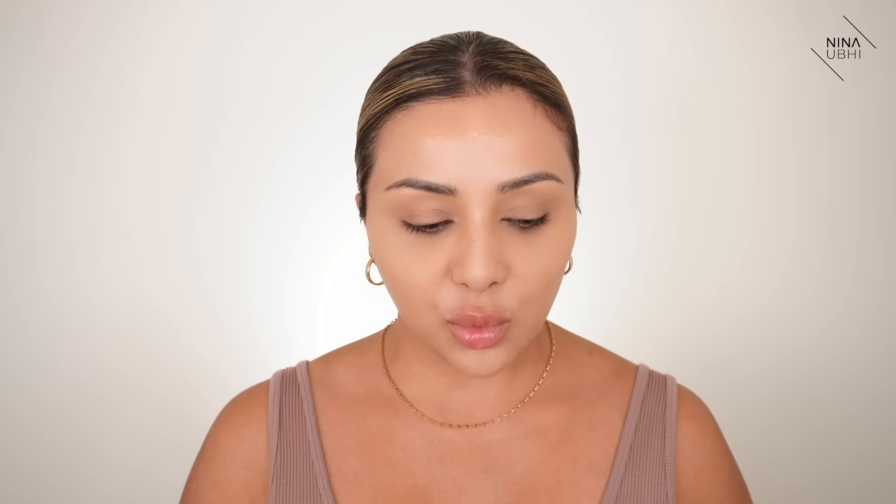Another one I use sometimes is the Shiseido Synchro Skin Soft Blurring Primer. It helps to even the skin and gives a very soft-focus effect — it really does blur the skin overall. This is one I'd use all over if I just want one primer without too much product layering. You would always apply your primer on top of your moisturiser before your foundation. Key thing to remember: over moisturiser, under foundation.